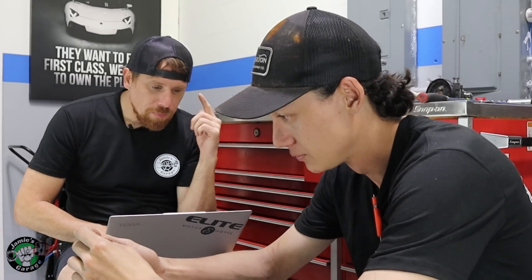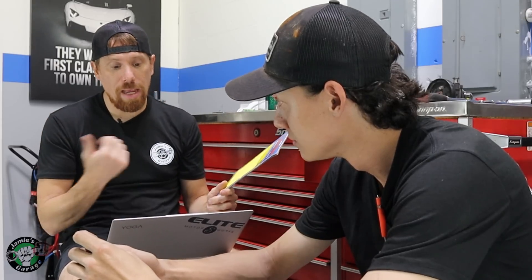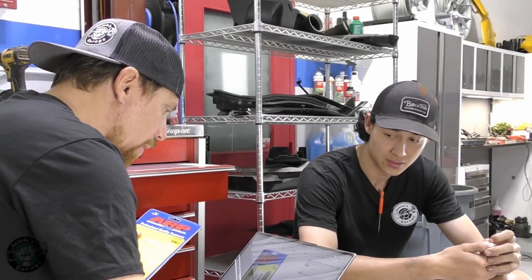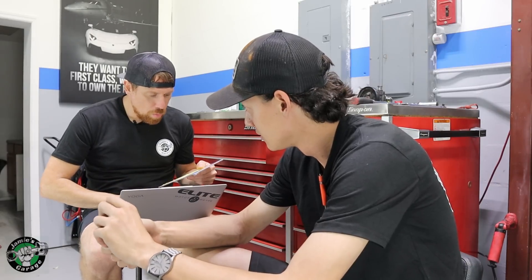I see what the problem is. So obviously the bolt is too big and won't fit in there. Early M3s had an 11 millimeter bolt — that's what we have. Well, this is an '05, so that takes a 10 millimeter bolt. Can you get the right ones? Let me check. So the part number we have is 201-6103. I need a 201-6102.